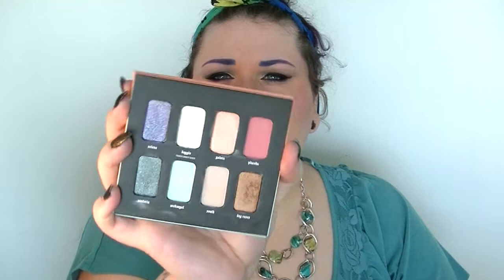Day Glow is a transformer shade — so it kind of looks white in the pan, but it has this shift of green in it. That's pretty cool, and I used that today.